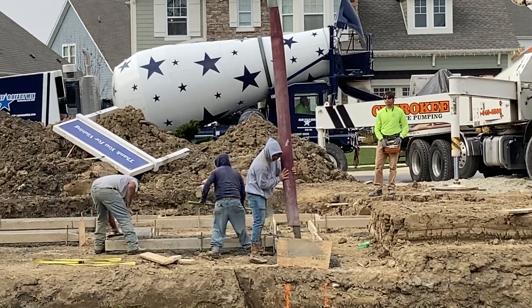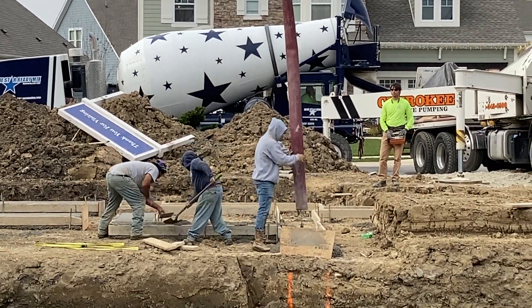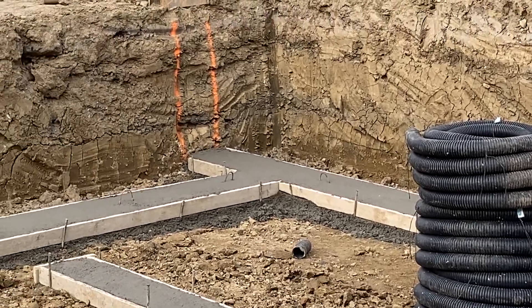Most people when they do new construction honestly don't pay that much attention to what's going on, especially at this stage, so they never see this part of their house getting poured. It's kind of cool that we were here doing some other videos today and these guys are actually pouring the footers for this foundation.